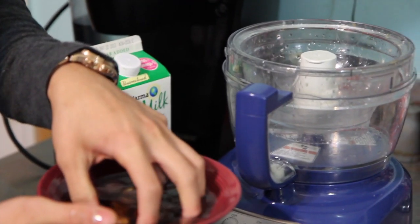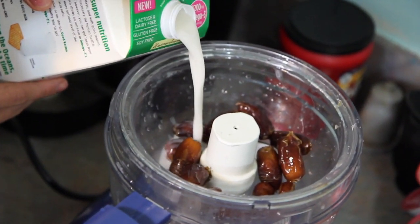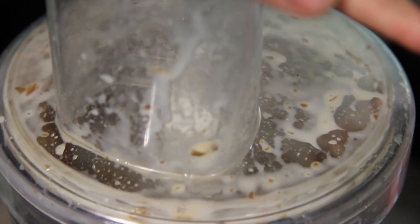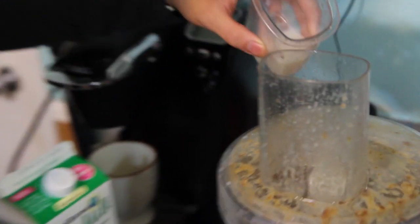So now it's time to make your date milk. Go ahead and put your dates in the food processor for about five minutes. Put about a quarter cup of flax milk in it. While you're processing, go ahead and add another quarter cup.